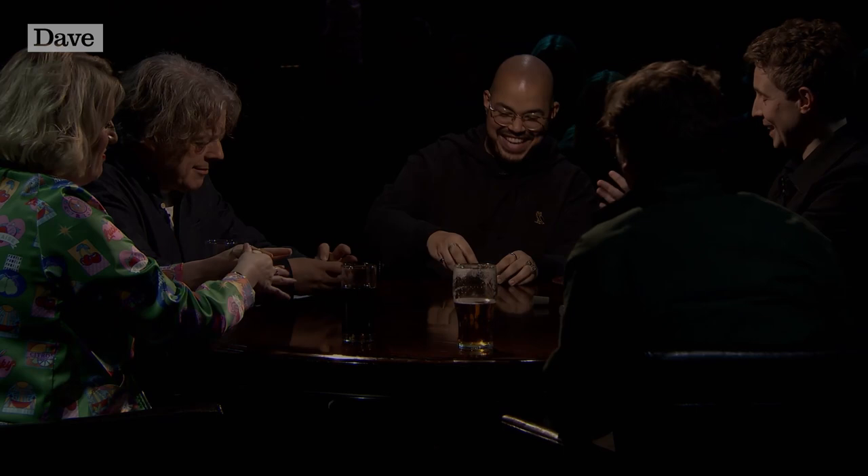If you enjoyed that, remember to subscribe to Dave and click the notification bell so you don't miss any of our fresh content. Let us know in the comments who you'd like to see join me around the table, and head over to UK TV Play where you can stream old episodes of As Yet Untitled for free.